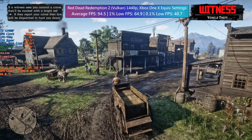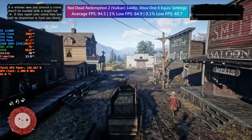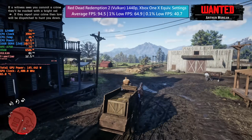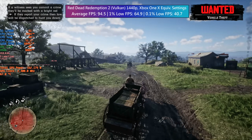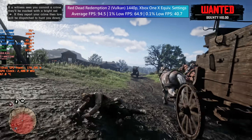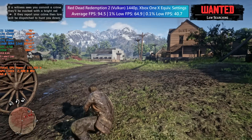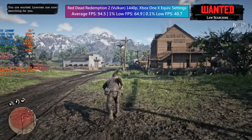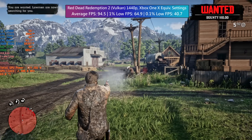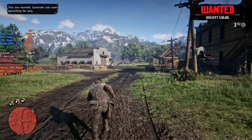Red Dead Redemption 2 was running with Vulkan here and it ran very majestically. Using the Xbox One X equivalent settings we saw 95 frames per second with decent frame times. The 0.1% low was a little low but I didn't feel any stutters while playing — though it most certainly occurred somewhere in Valentine where I spent a good half an hour causing carnage.